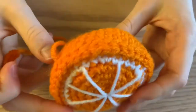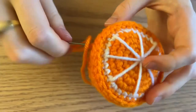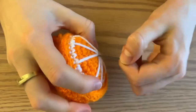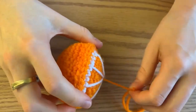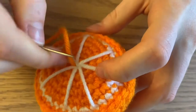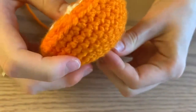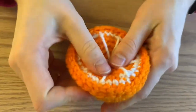Now that your orange is all stitched closed, stick your yarn through and on top of some of the white pieces go back down and poke out through the middle. Pull — this just prevents your orange from sticking out too much in the middle.